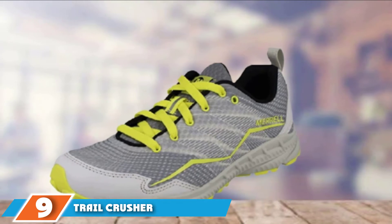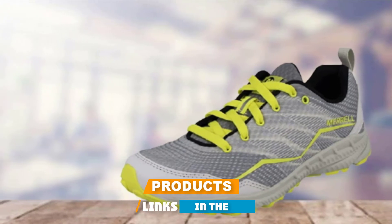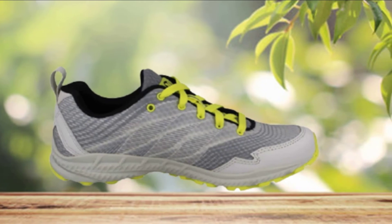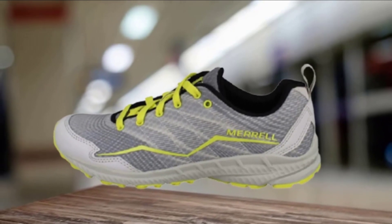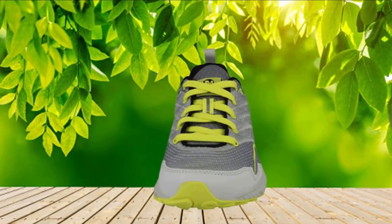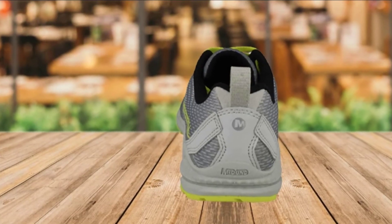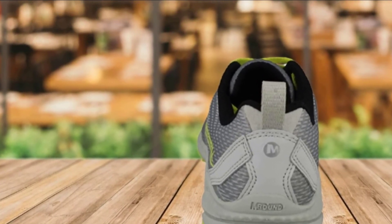Next at number 9, we have the Trail Crusher. The Merrill Trail Crusher carries on where the Mixmaster Glide left off, being the minimalist trail running option for the brand. Although not minimalist by barefoot standards, this pair is a reasonable pick between minimalism and full support. Available in four colors for both men and women — with the women's selection more vibrant compared to the muted men's selection — the air cushion in the heel is designed to absorb shock and add stability, allowing for a spread of energy through the system from landing to launch. The Trail Crusher delivers comfort instantly without the blisters of breaking in.